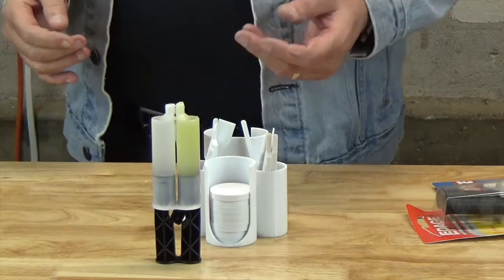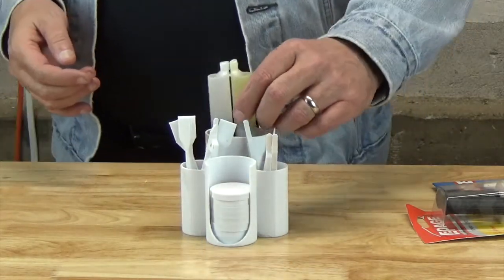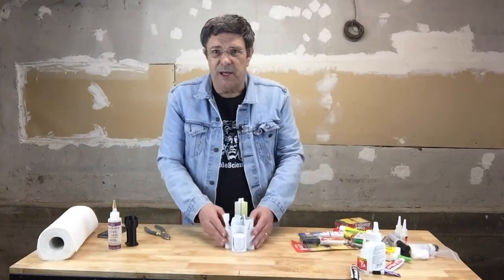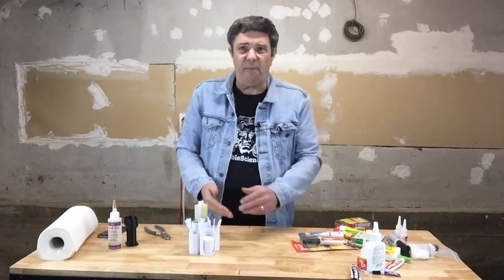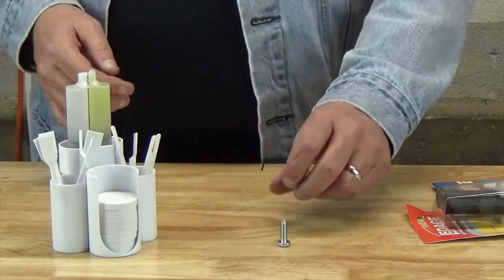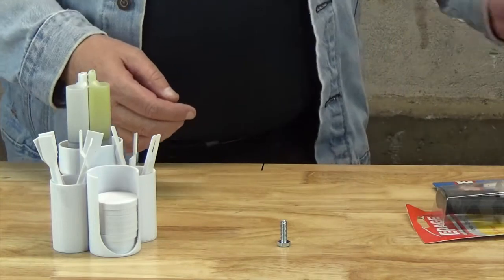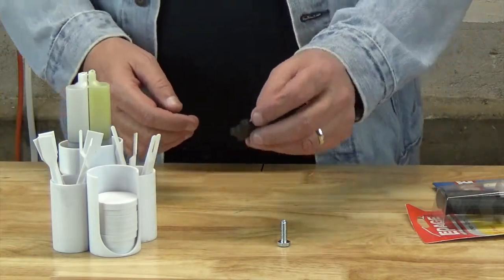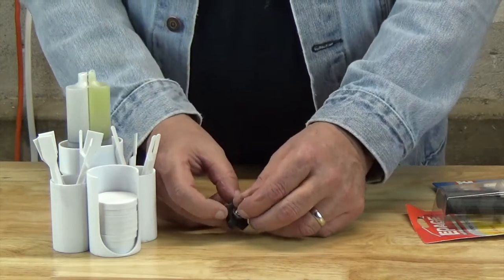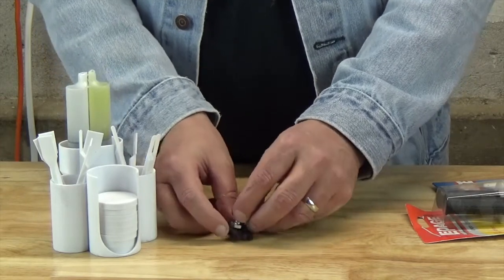So at the risk of boring you with a process that's pretty self-evident, let me show you our handy epoxy workstation in action. For our demonstration, I've got a one-quarter inch bolt which we need to epoxy a 3D printed top to. We can check the fit, and as you can see, it's such a small part it's just going to need a very small amount of epoxy.